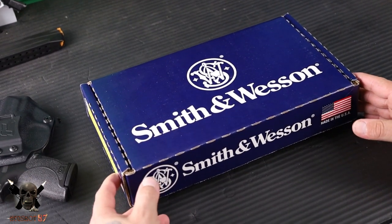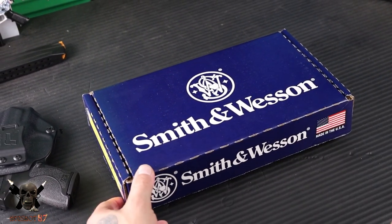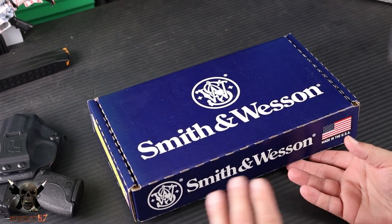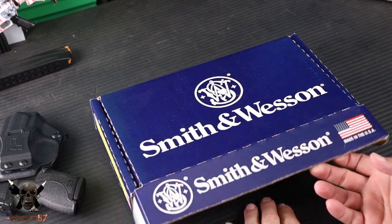If this is your first time stopping by, please make sure you subscribe. Hit your notification bell, and if you want to support the channel, I've got a link down to Patreon. Enough with all the talking and intro — let's get into it.